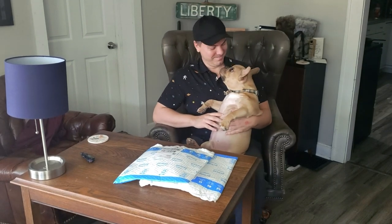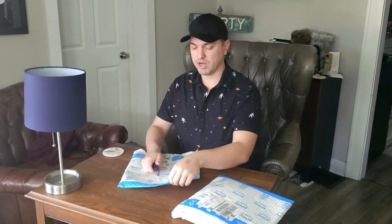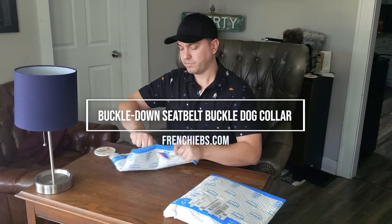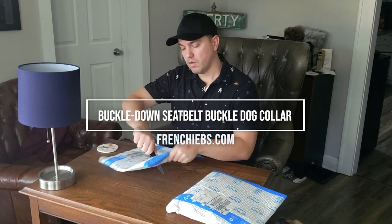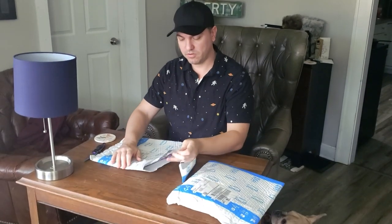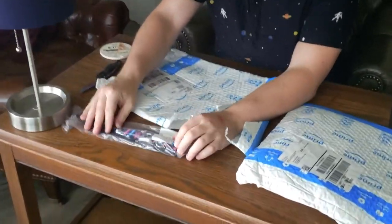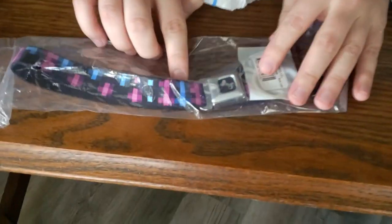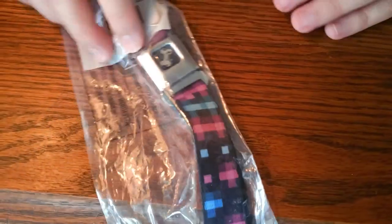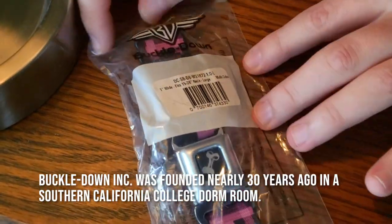All right, let's do it. Let's see what we got. As you can see, I got it from Amazon. I shopped around to talk about the pricing opportunities available for this if I decide to recommend it. Buckle Down is the brand of this collar.